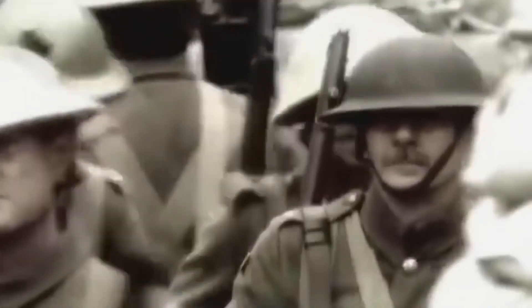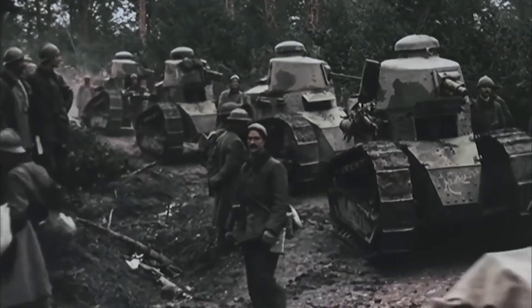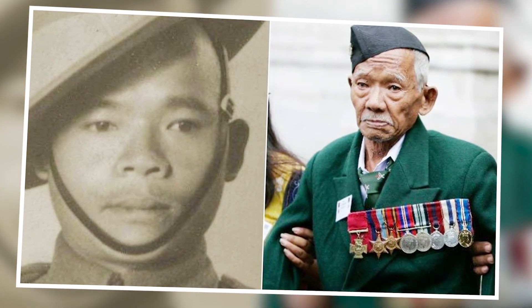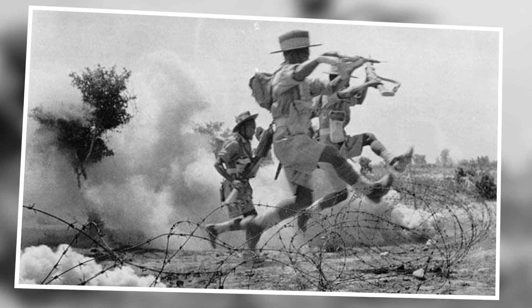As World War II raged across the globe, the eastern side of the world was tangled in a fierce jungle war, and the Japanese Imperial Army were struggling to hold their positions throughout Burma, now present-day Myanmar. Among the British Indian Army who were fighting the Japanese, a soldier called Lakaman Gurung was fighting with his battalion as part of the Eighth Gurkha Rifles. Now a legend due to his warrior-like behavior, Gurung went down in history for his actions during the Battle of Imphal.